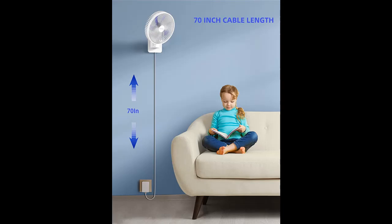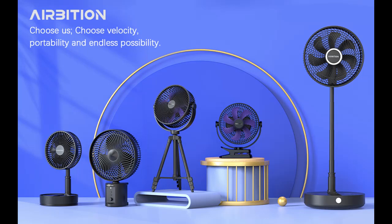Side to side oscillation: 90-degree oscillating makes this wall mount fan able to easily change direction, allowing you to customize airflow area and reach. You can turn oscillating mode on or off according to your needs.